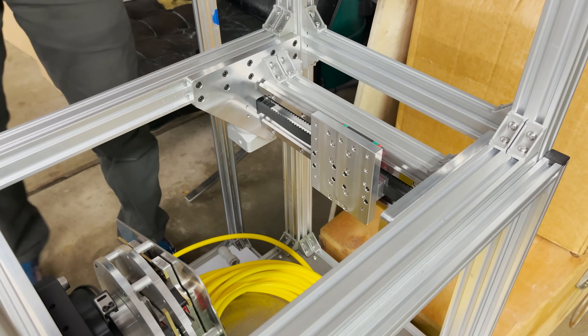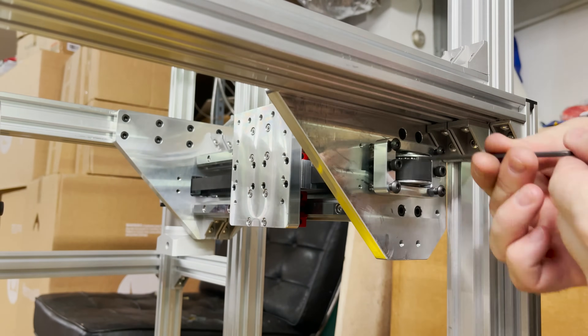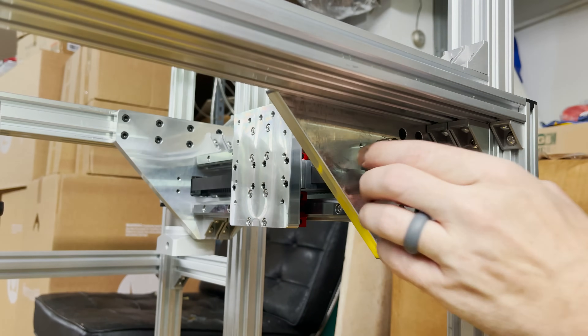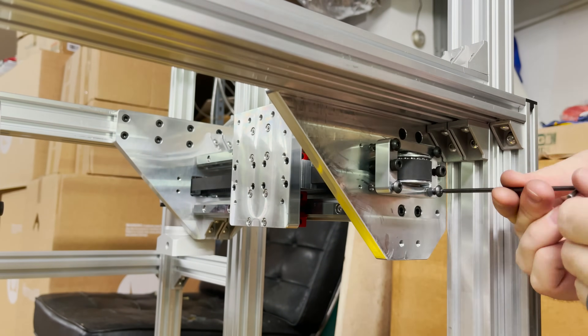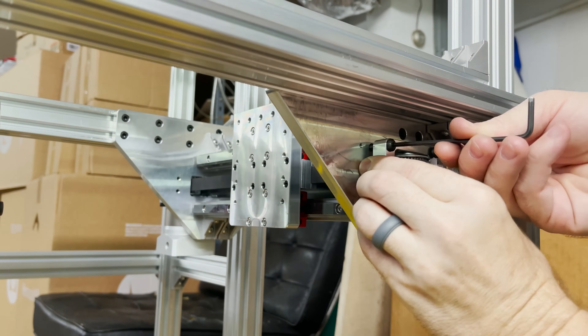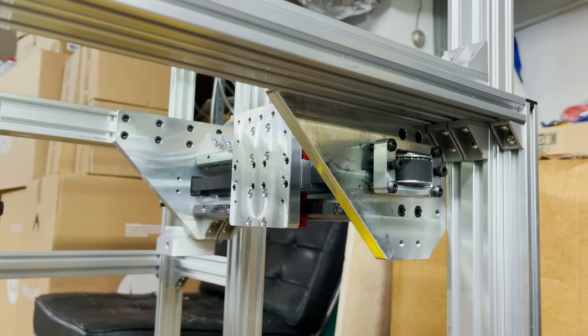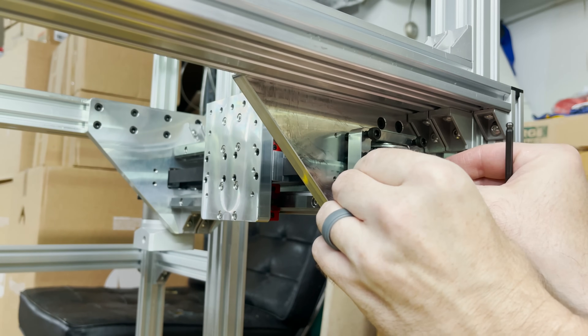Okay nice, let's put some tension on it. I might end up having to use longer screws — I think my belt might be a little bit looser this time. Yeah, I've bottomed out already. Let me find some longer screws. I found some screws that are five millimeters longer. Let me just snug them up.